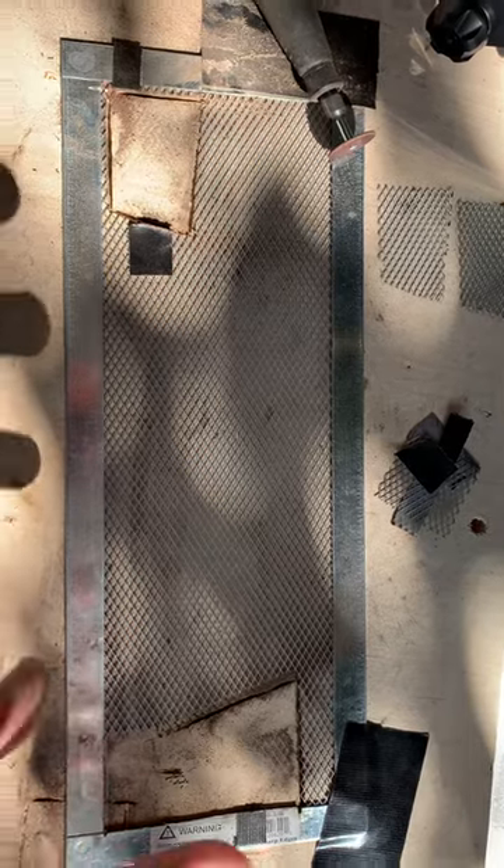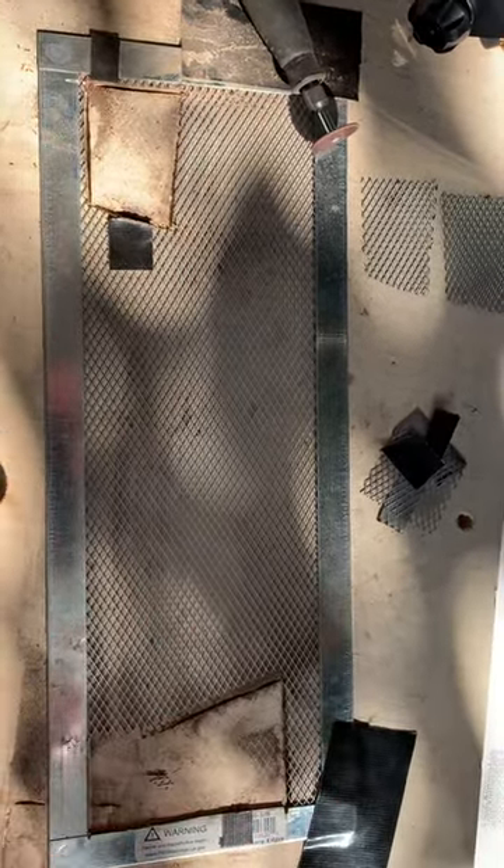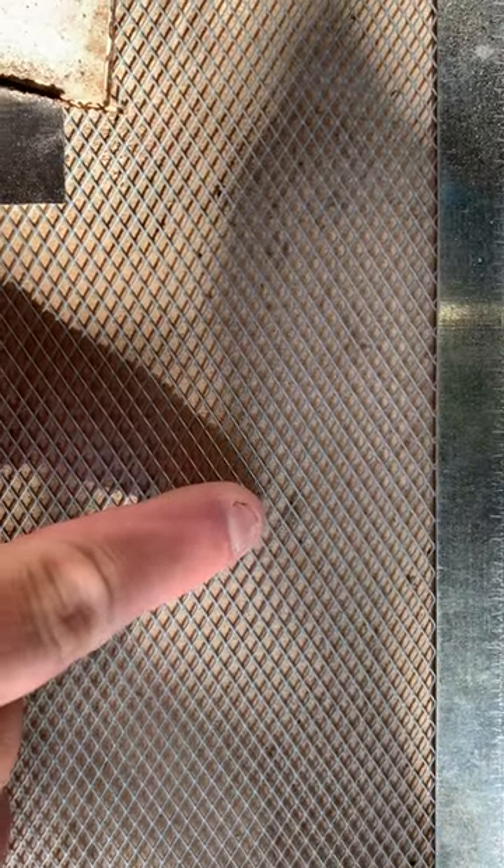Maybe they use them underneath the house or up on the fascia, below the fascia on the roof — I don't know. But it's metal mesh. As you can see, it's got little diamond holes in it.